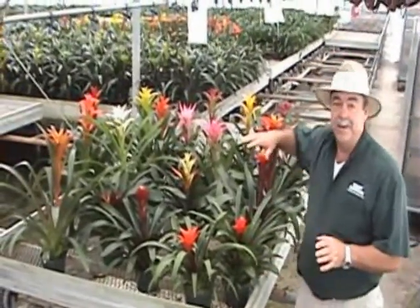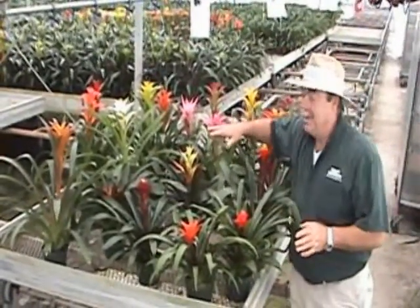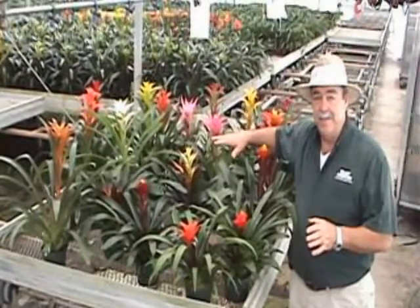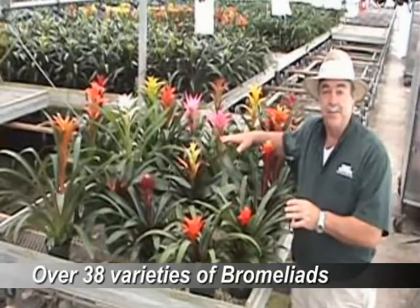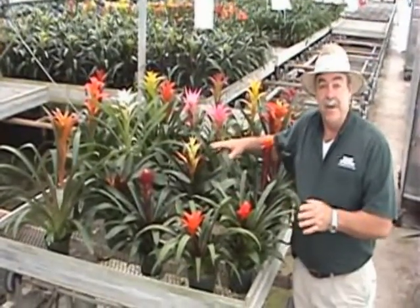Craft Gardens offers a wide assortment of vermilions. As you can see, they come in different sizes, shapes, and colors. The breeders have done a fantastic job in developing these varieties. Craft Gardens currently grows over 38 different types of vermilions to choose from.